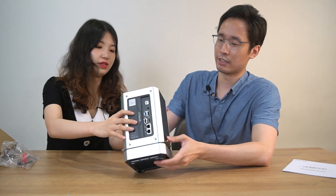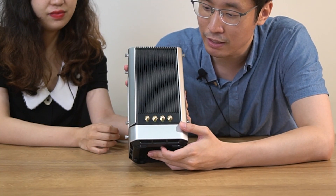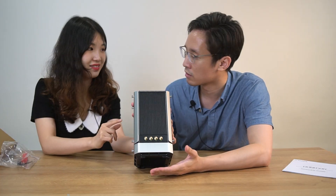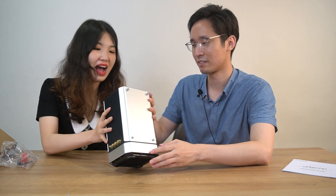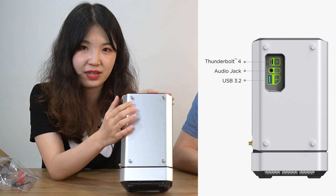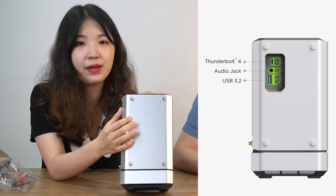Now on the back side, we can find four golden connectors for the antenna. And for our high-performing version, we will have an additional AI panel on this side to add a Thunderbolt board with a USB Type-C port and an extra USB Type-A port.